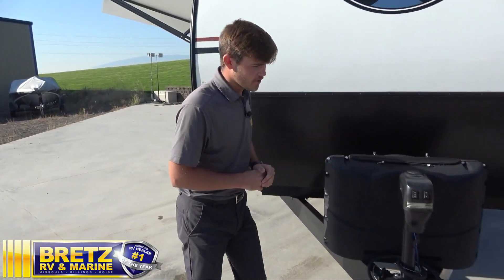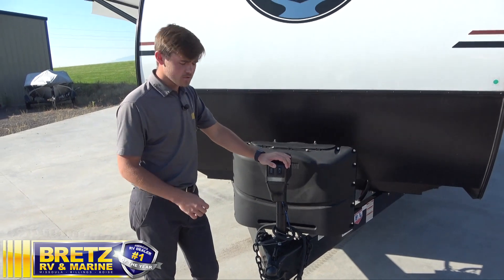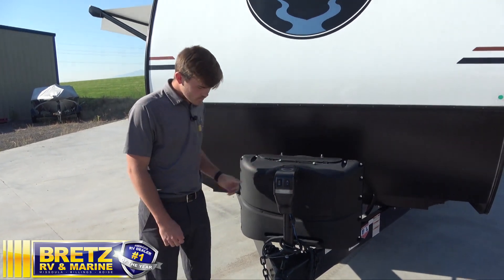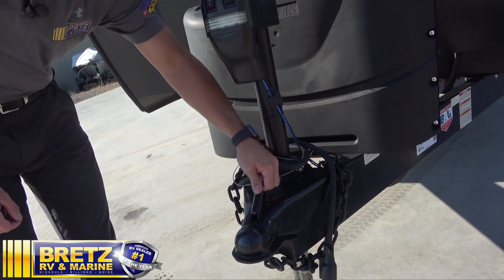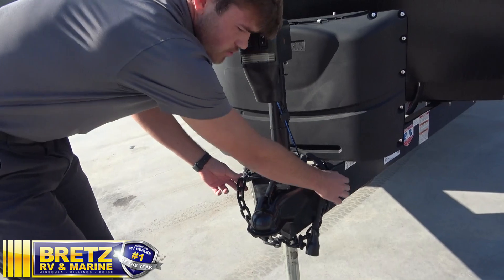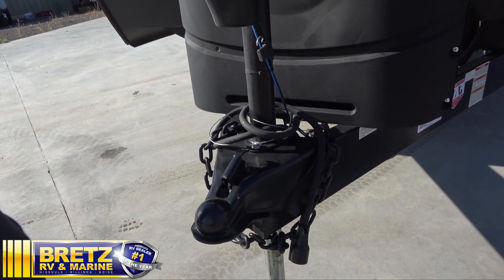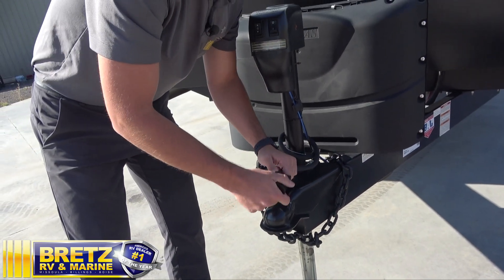We're going to start here on the front end. First things first, we've got our power tongue jack with up and down, which will also be used for leveling front to back. It has a little light for when you're hooking up in the dark. Moving down below, you've got your coupler — lock that in place when you're on the ball and secure. You've got your two safety chains; you want to make sure you're crossing those when you're hooking up, just in case you lose the trailer. You've got your seven-way pin, which is going to control lights, brakes, and also provide a charge line back to your batteries.